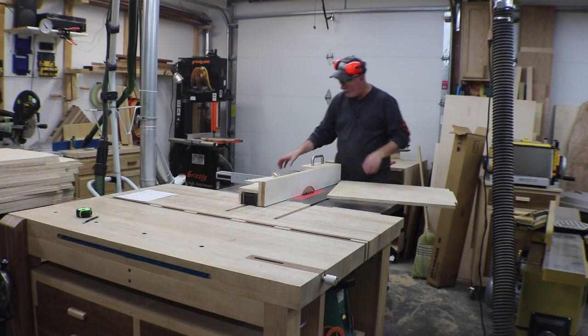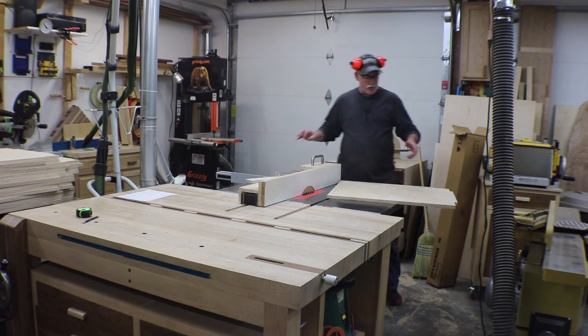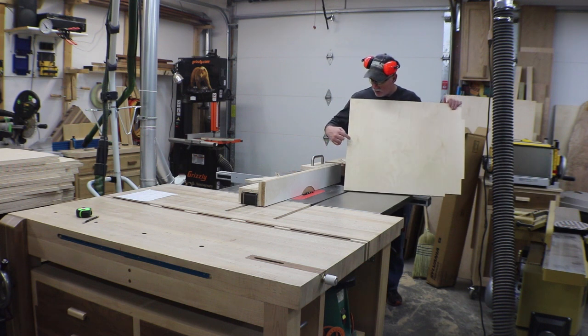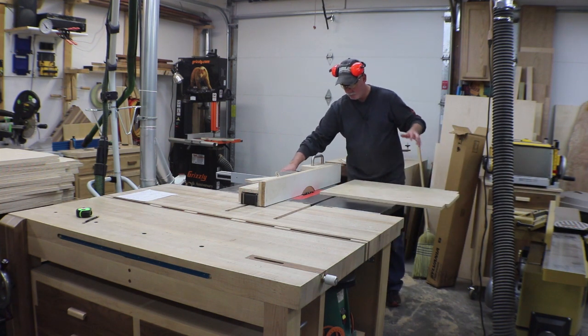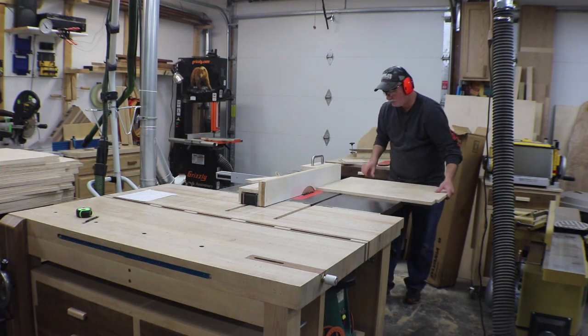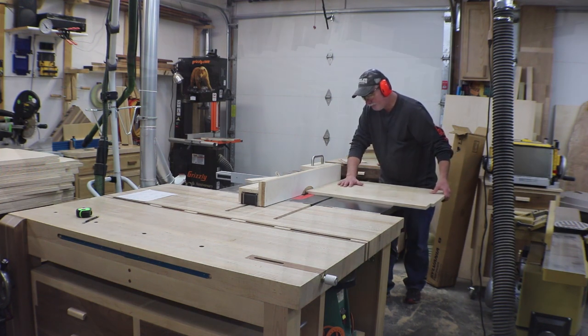We're all set up to cut the rabbets in the bottom of each panel. I've run a test piece and it fits great. It's important to remember at this stage that there's a left and a right to each piece — it would be awfully bad to rabbet that many pieces and find out you did them all on the same side. So I've got an X marked and we'll start stacking them in pairs so we have a left and a right for each case.